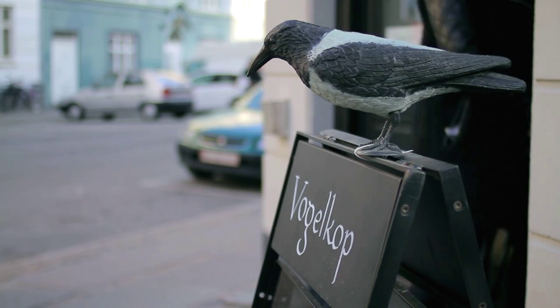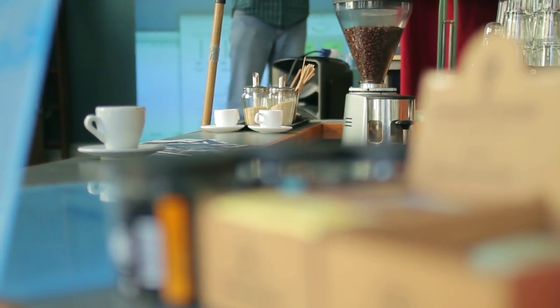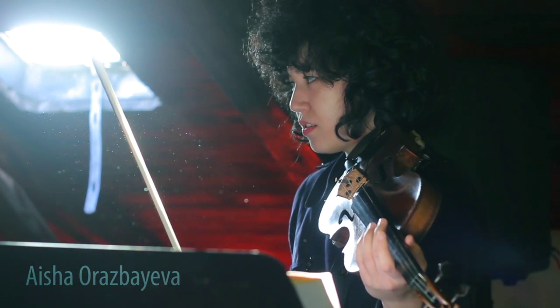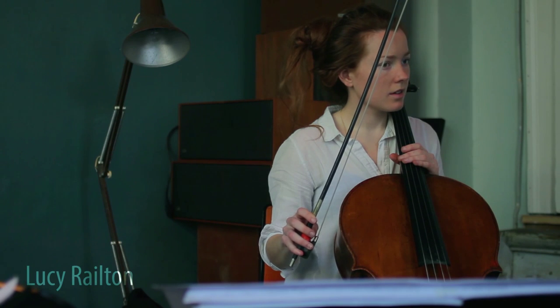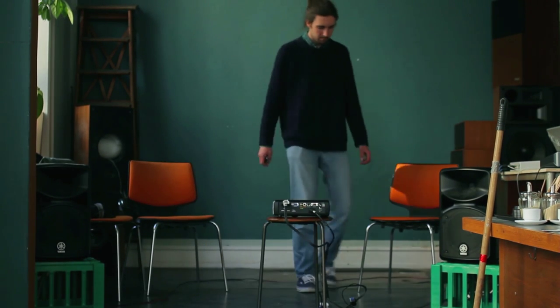We're sitting in Café Vogelkopp in Vesterport in Copenhagen. We arrived here this morning from Aarhus. That is Aisha Azbaeva, violinist, and Lucy Railton, cellist. And we're going to make a concert here in this café tonight at eight o'clock.